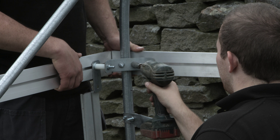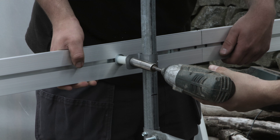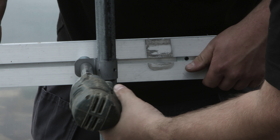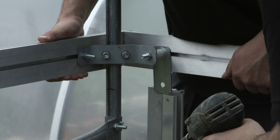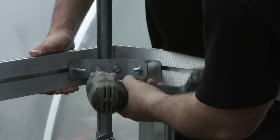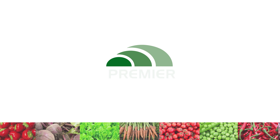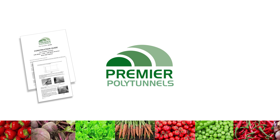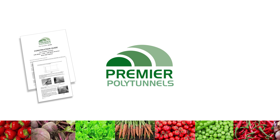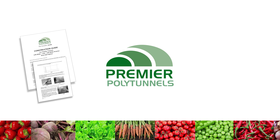Mark each hoop approximately one to two inches higher than the clamps. Loosen all clamps and lift the side rail up to this new mark. At a later stage, the side rail should be lowered to create a drum tight finish on the cover.